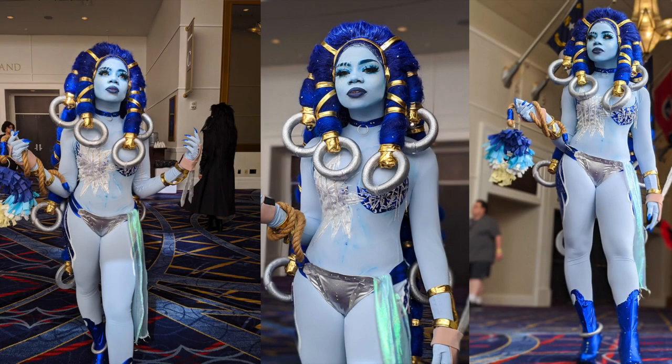Hey y'all, welcome back to my channel. I know it has been so long since I last uploaded a DIY video, but we're going to try to get back into it. What better way to start than with this beautiful Shiva wig that I somehow crafted together for Katsukon this year. If you want to see how I achieved this, keep on watching.